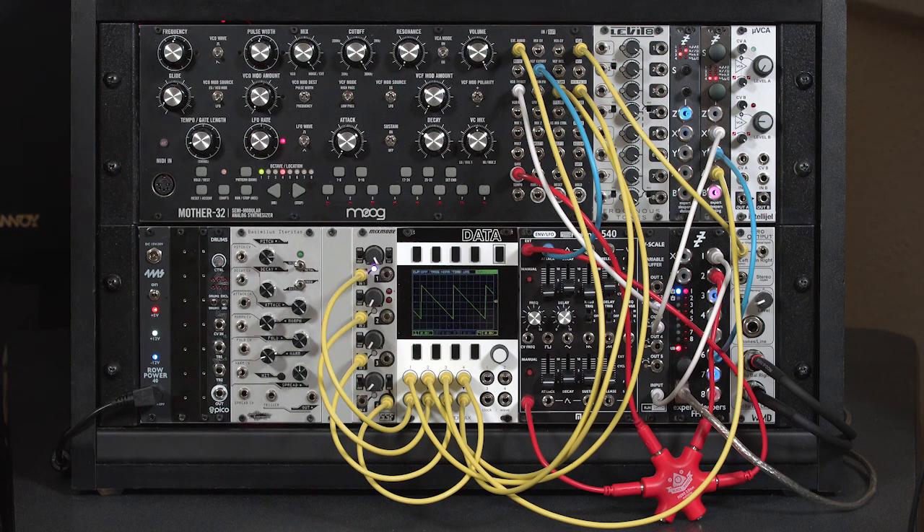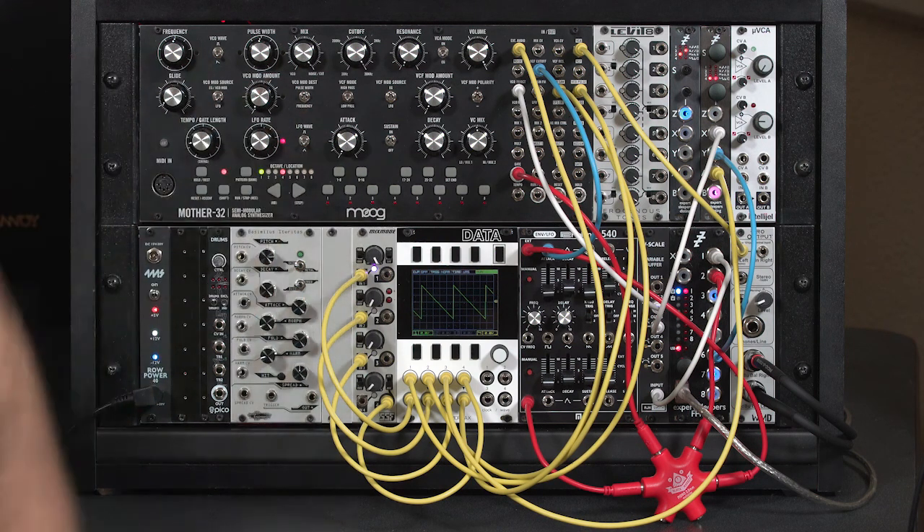We're going to spend this video getting a better understanding of how the saturation circuit works in the Mix Mode, and how it differs from other devices such as the saturation inside the Moog Mother 32 itself.